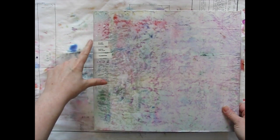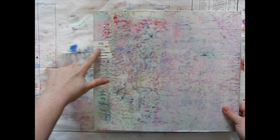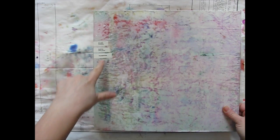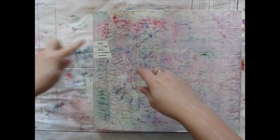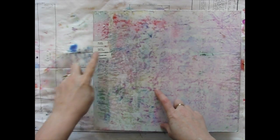Inside here I have waxed papers, napkin appliques, and transfers.